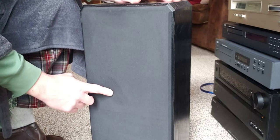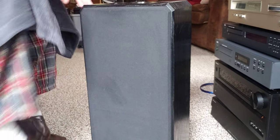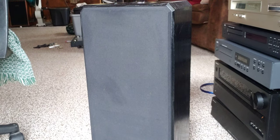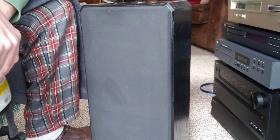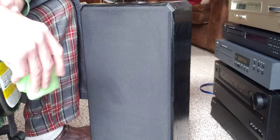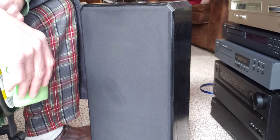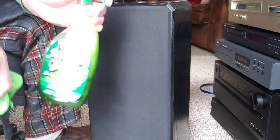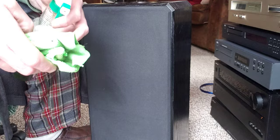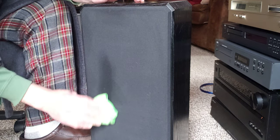We have a pair of speakers with a slight stain on the grill cloth. When things like this come up, I try to handle it right away because I might forget about a particular spot somewhere and overlook it. When I come across these things, I like to do them quickly, right then and there.